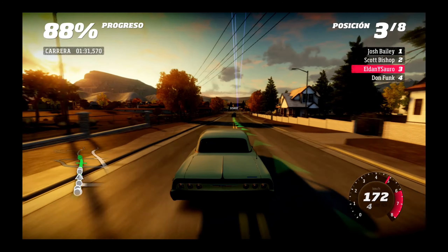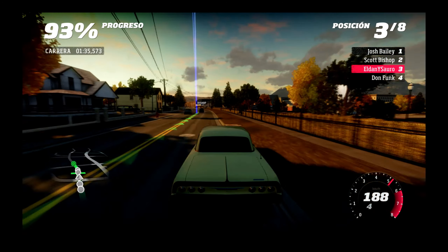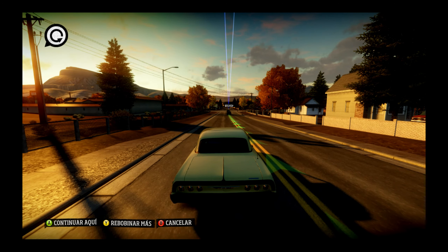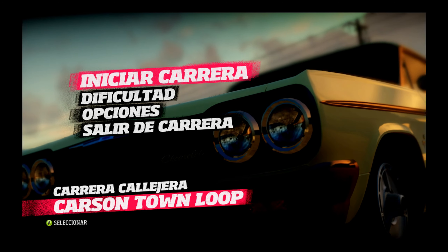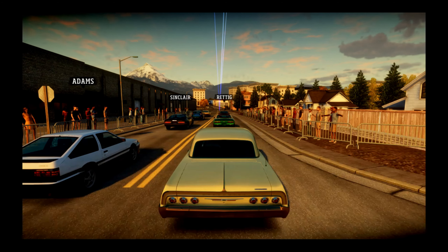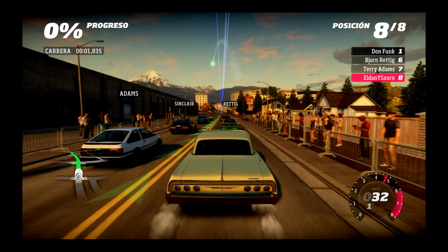Voy lejísimo y me están adelantando. 81%, si no... Tercero tampoco está mal, pero no me vale. Rebobina no, ¿cómo es para reiniciar partida? Reiniciar, sí. A ver si se me da un poco mejor, yo creo que la puedo ganar si la hago un poco mejor.